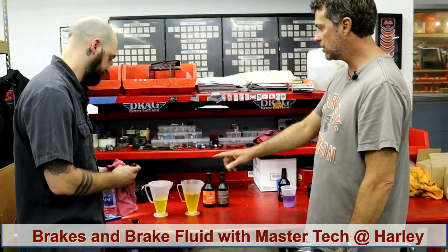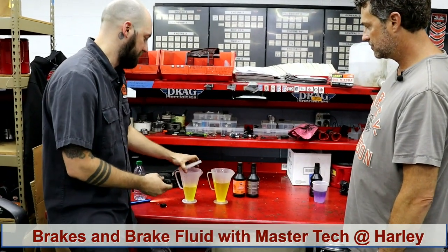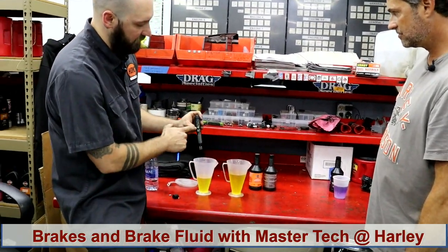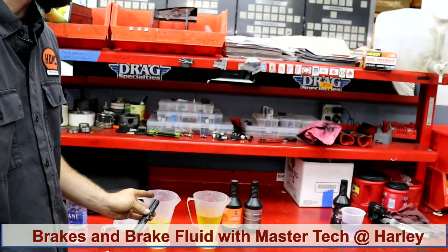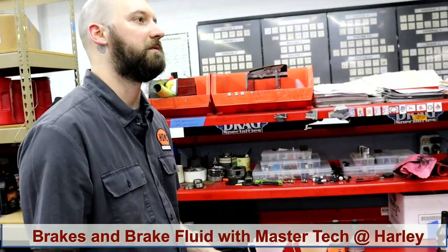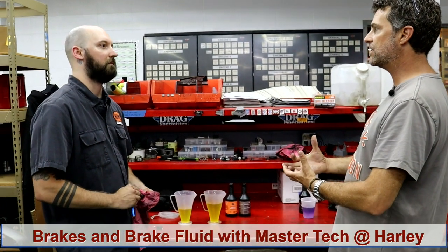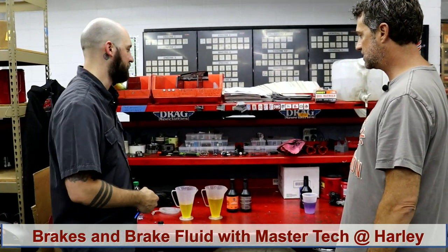To demonstrate: water was added to one sample intentionally. You can see it's sitting at zero on the tester with the lid on. If I leave this lid off as we talk, the water content will start to rise — it's pulling the humidity right out of the air into the fluid. That happens very quickly. The bottle once opened — you have one day to use it and then throw it away. As soon as I open it, I always throw the rest away, because you don't want brake fluid that's already been exposed to air.